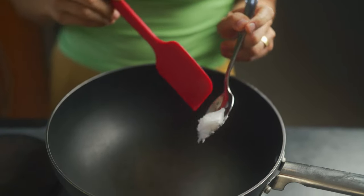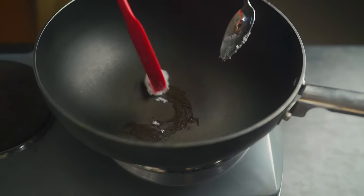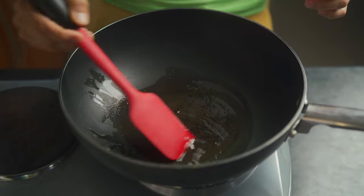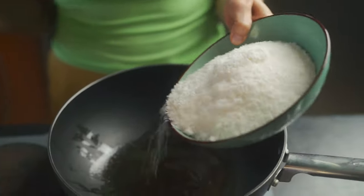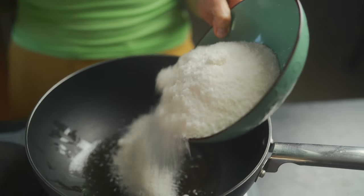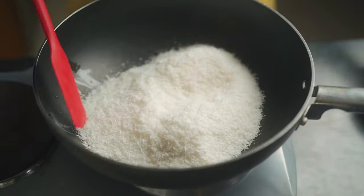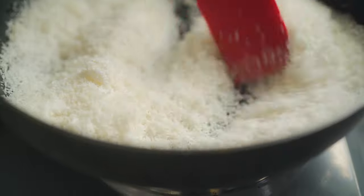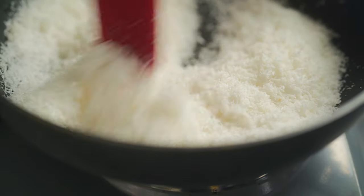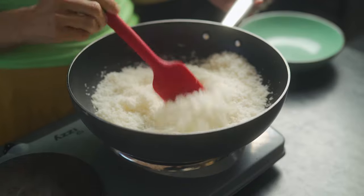The first thing we're going to do is add in a tablespoon of coconut oil and just let that melt. Once your coconut oil has melted, add in three cups of dried, shredded, organic coconut. Give it a stir and roast this for about five minutes until nice and fragrant. Don't forget to keep the heat on low flame and stir constantly.